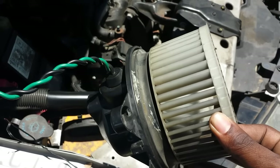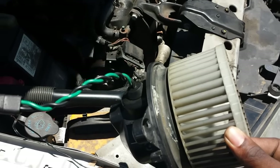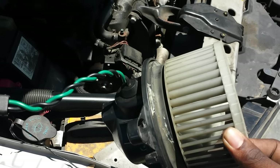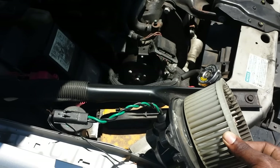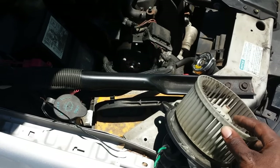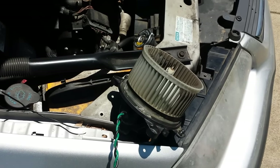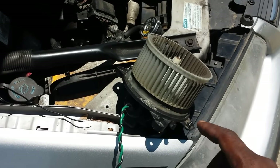Sometimes the blower itself is bad, but other times it can actually be your control panel — the knobs you turn to make your air blow harder. Before you go trying to change the control panel first, what you want to make sure of, especially if you're not getting anything when turning on your AC or heat with nothing blowing out, is whether it's this blower motor.